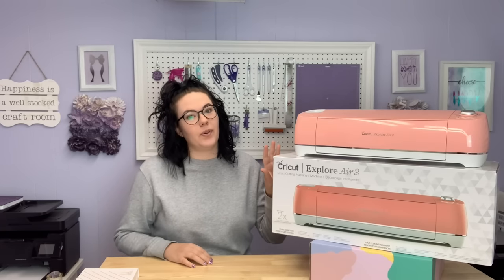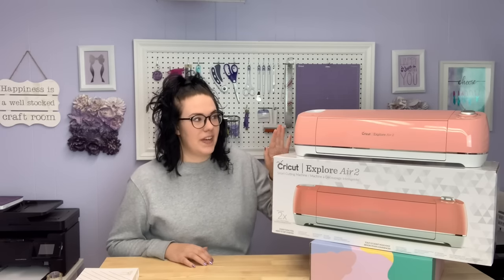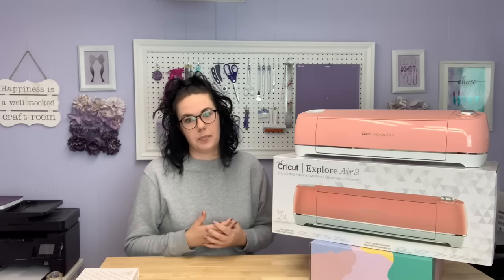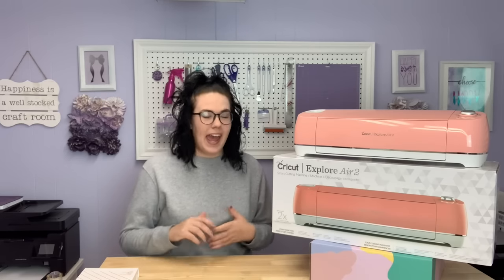So the machine that I have is the Cricut Explore Air 2, in the color coral. I purchased mine at Michaels — I'm from Ontario, Canada. I do not have the Maker, and I do not have the Joy. If you're interested, I can explain why I got this model over anything else when I was first deciding which machine I wanted, but that'll be a separate video.